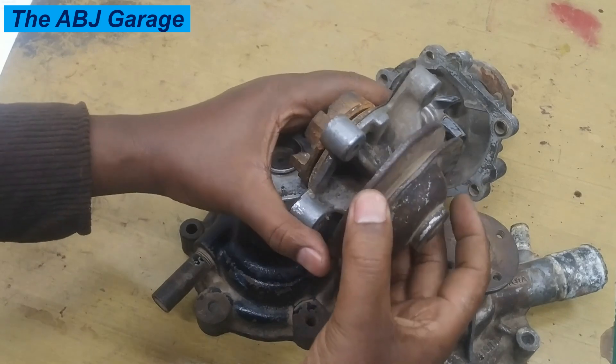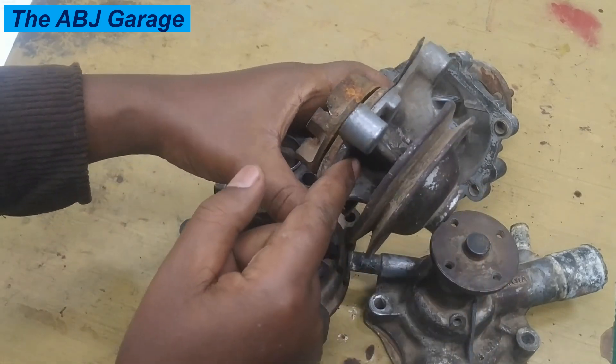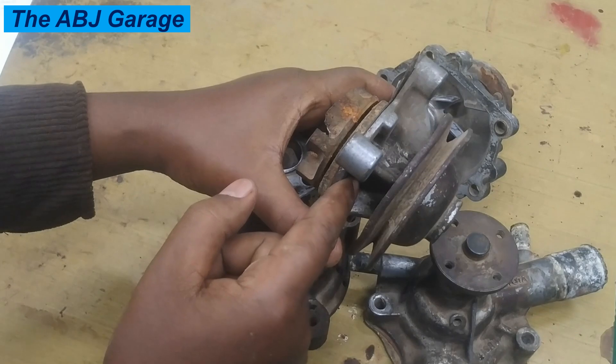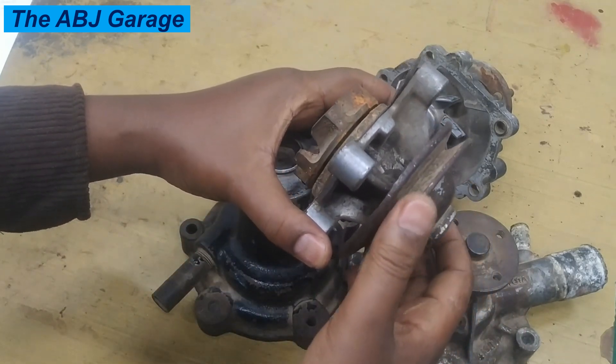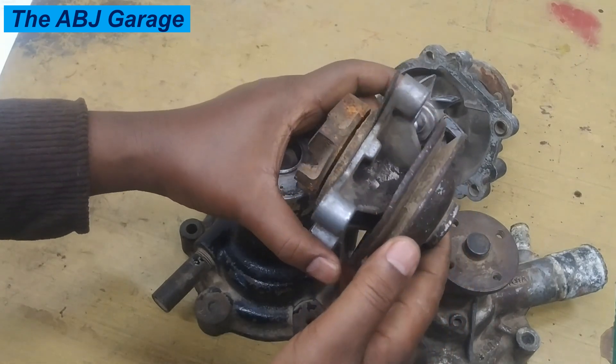You could be hearing some whining noise, it could be some grinding noise, or it could be some squealing noise. Irrespective of the type of the noise, if you hear that there is some unusual noise, that is an indication of a bad water pump.